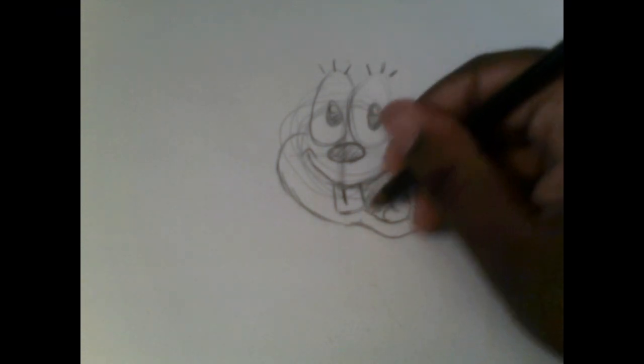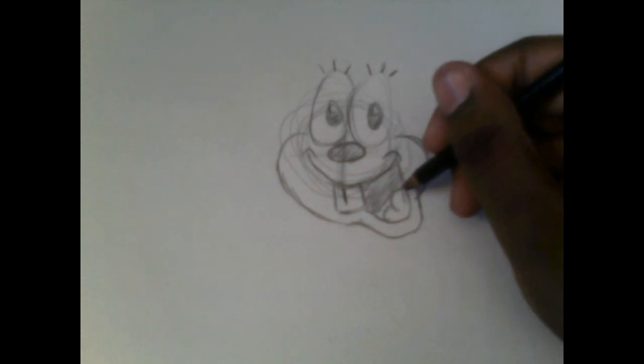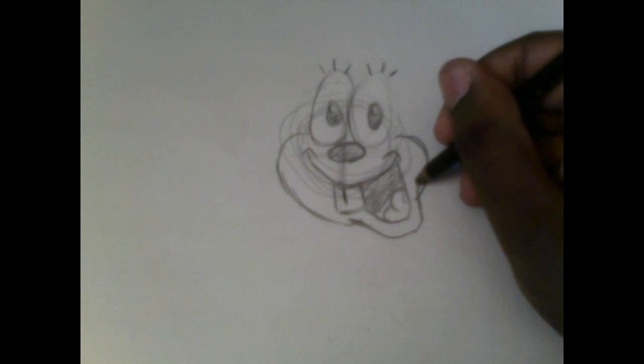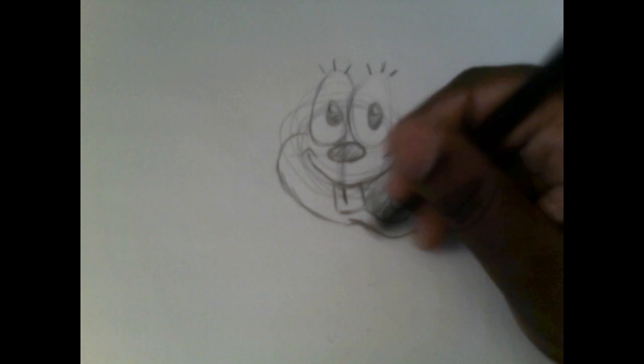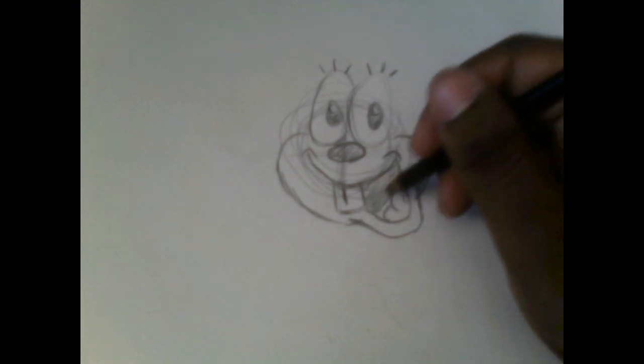Now shade in the inside of Bailey's mouth. Then draw the addition to Bailey's extended mouth using a nice fancy U-shape.